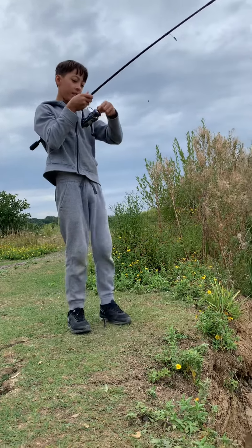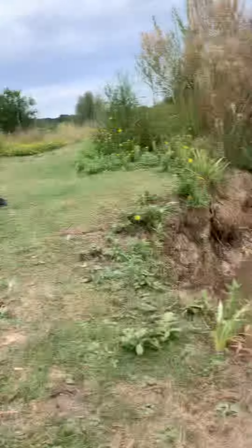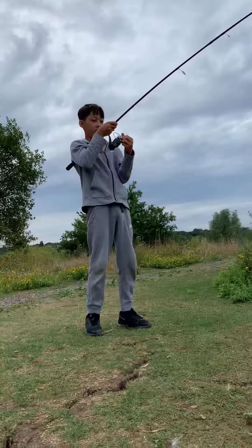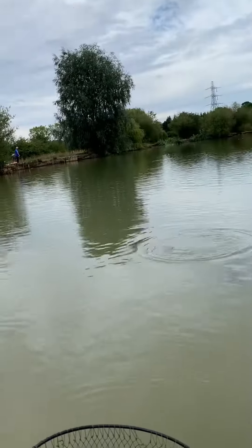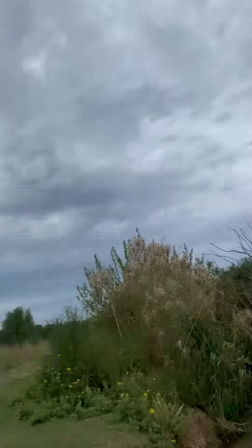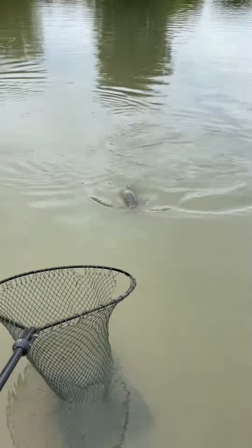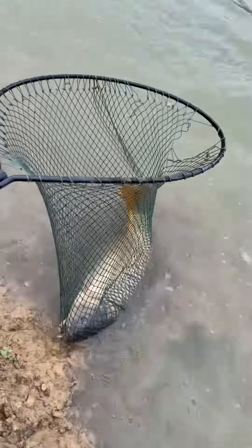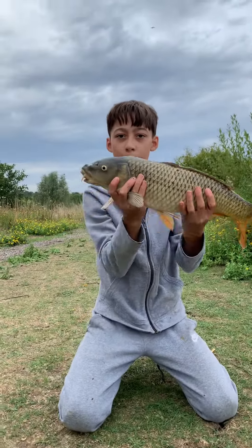Put it in drag. We've got a bend. Right, let's get this in for you. Come on. Got it, yes. Guys, look at that. Beautiful carp.